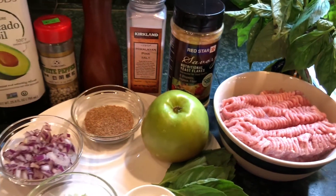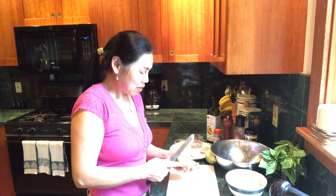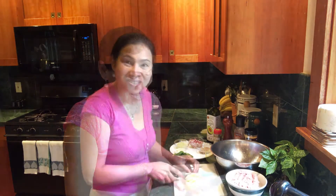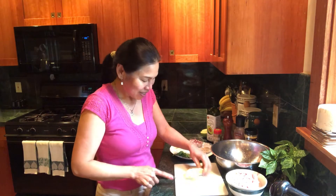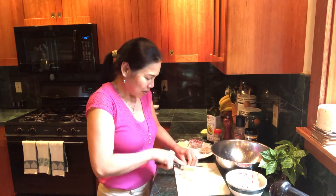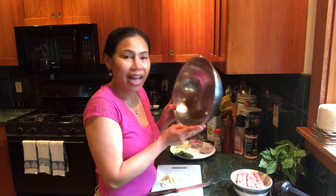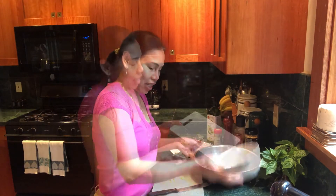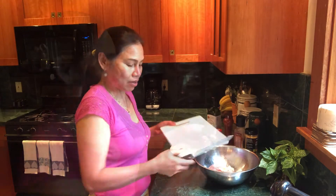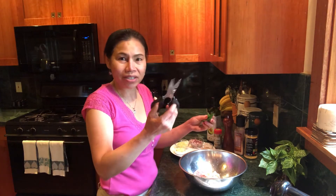Now let's mix everything together. I'm going to add a little ground turkey here, and add the apple. I'll cut my basil with my scissors.